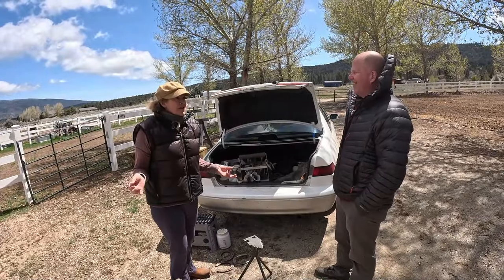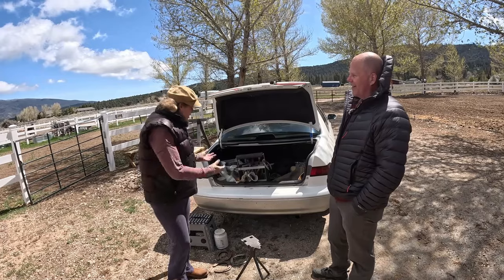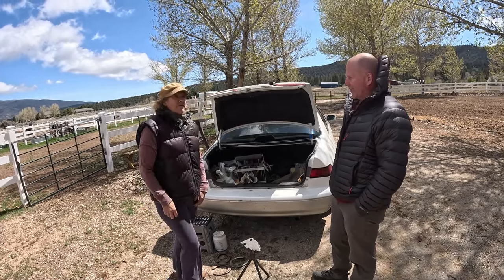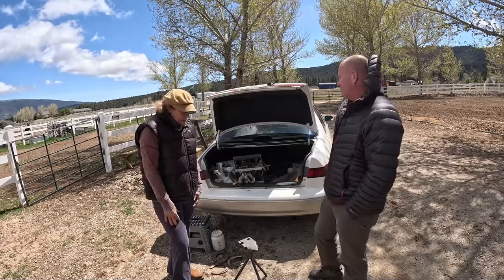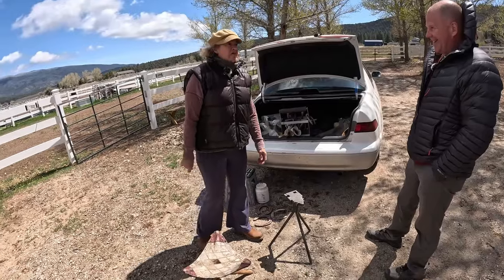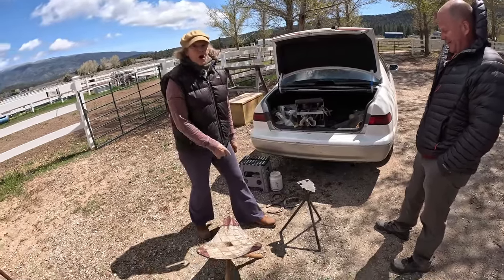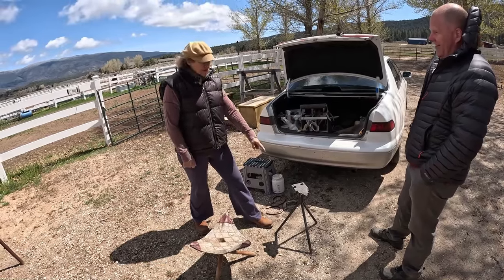I chased down a farrier education because my uncle got me started, but I had to know more. I started trimming in 1990. This is the anvil my uncle told me to get. He said, don't buy an anvil — buy one of these. It's called a stall jack. He said he'd shod thousands of horses off of this thing right here.